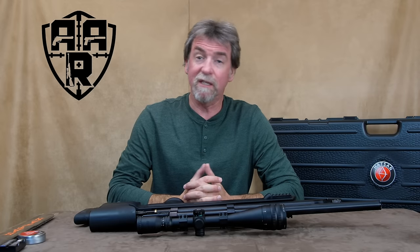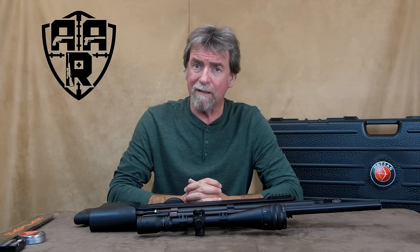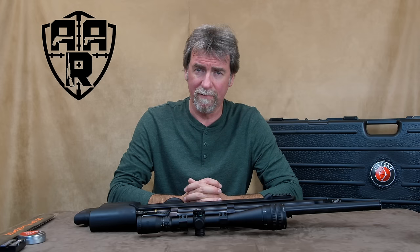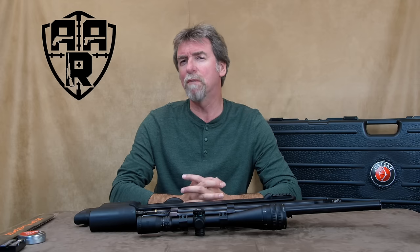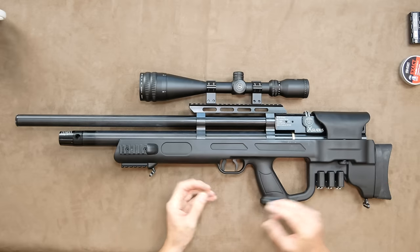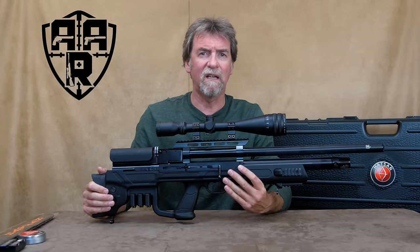Originally a Spanish invention and design that was quickly adopted by the Romans as a weapon of choice and remained the centurion's main weapon for approximately 600 years. Here in the 21st century it has metamorphosised into a weighty, hard-hitting, fully loaded PCP bullpup not for the faint-hearted or slight of build — the Hatsan Gladius.